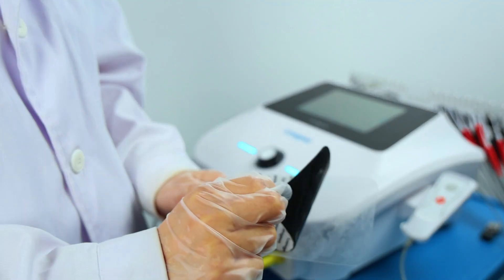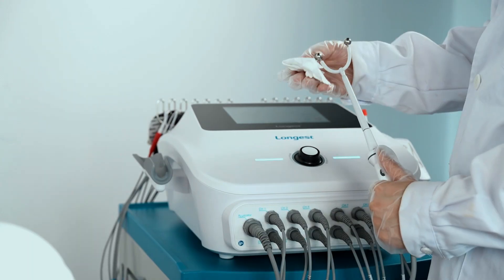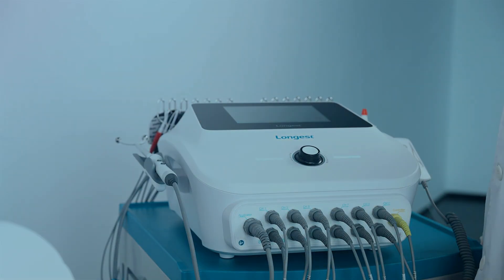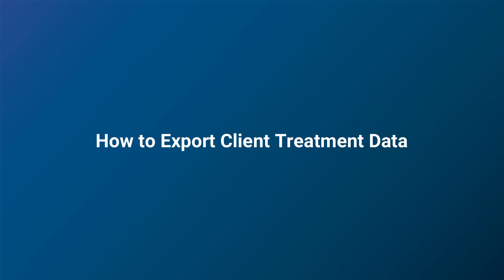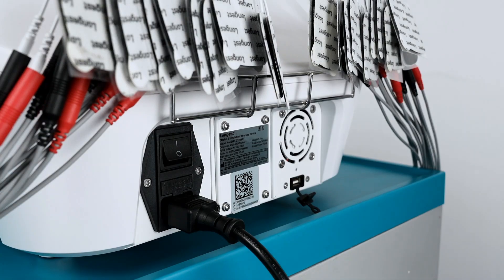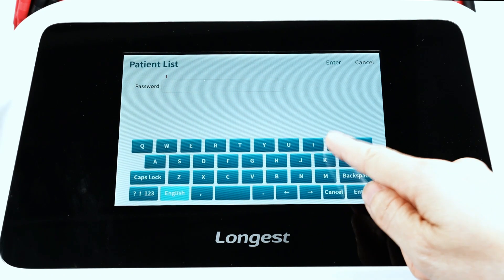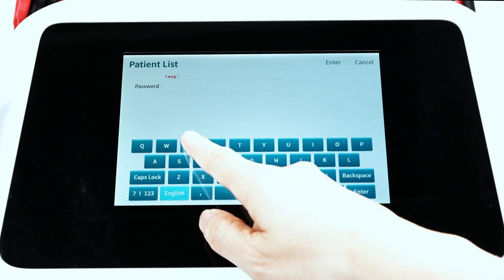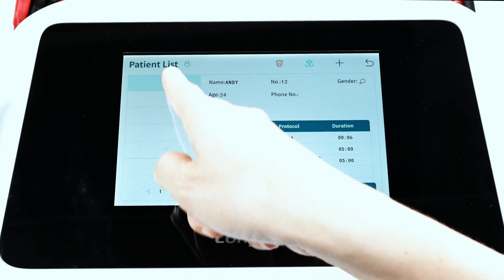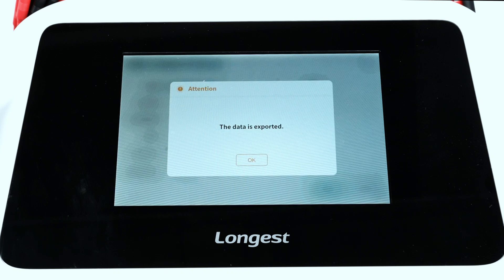Carefully remove the electrode and clean the client's skin and the applicator to remove any remaining gel. The client treatment data can be exported — insert the USB into the USB port on the back side of the machine. Then click the patient list and enter the password. Choose the client profile and press the export button. Wait a few seconds to export the profile to the USB.